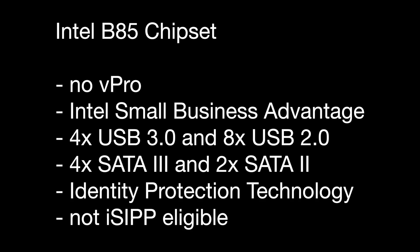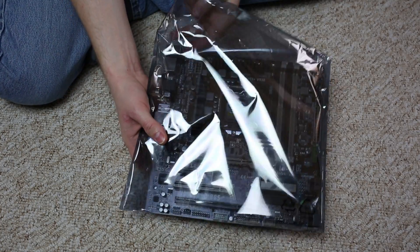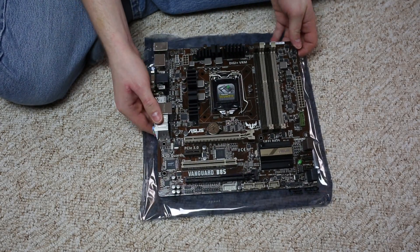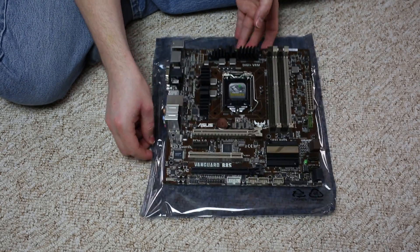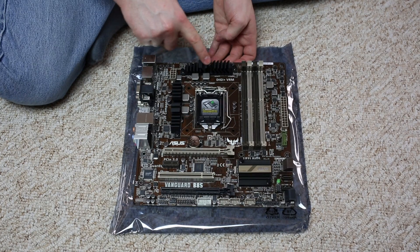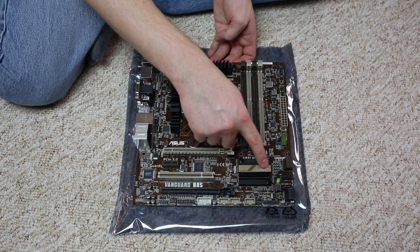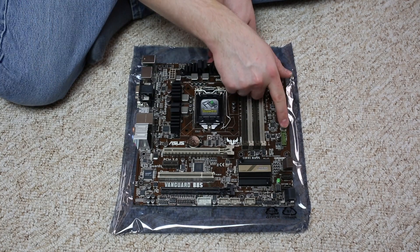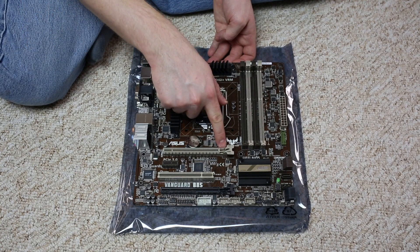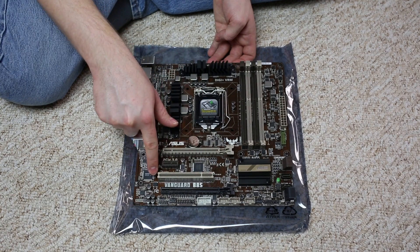Getting the motherboard out of the anti-static bag, this is an mATX layout. It features passive coolers on all main VRMs, top and side high-quality chokes, and a good south bridge cooler. We have the 24-pin and 8-pin power connectors. The first PCIe slot is x16 3.0, the single slot is 2.0 x1, then a PCI slot, and lastly a PCIe x16 slot connected via 2.0 at 4x.